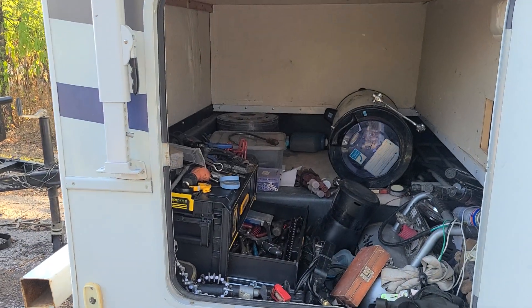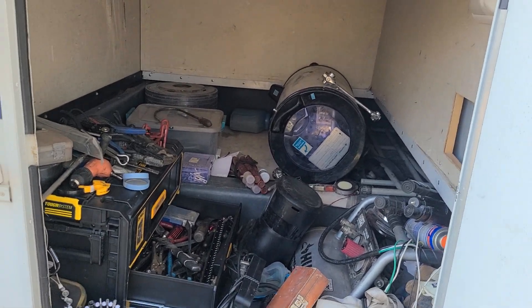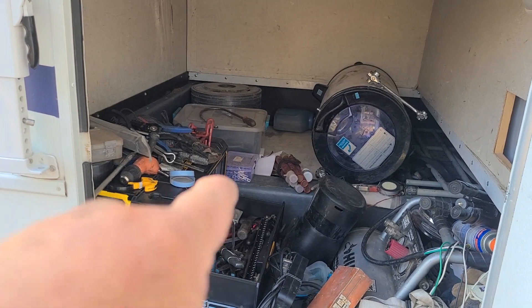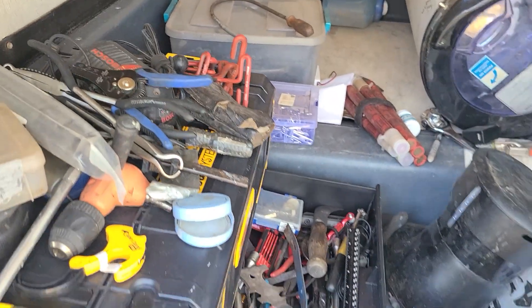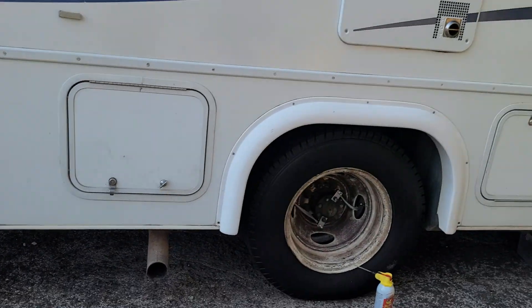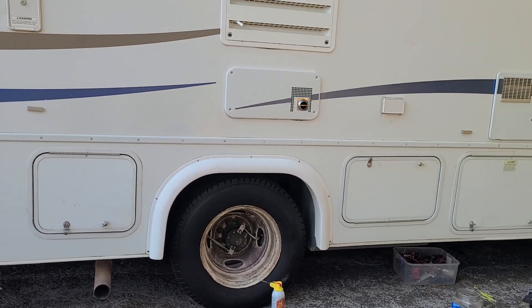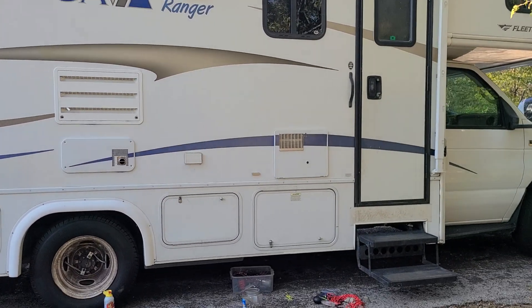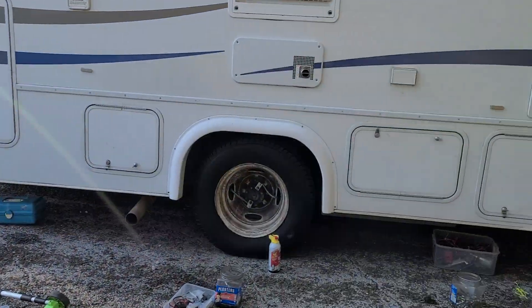There's a huge storage area right here on the backside — just massive. I'm probably going to put the new batteries in here, because there's a hidden compartment right underneath. I'll probably put the inverter charger in here too, though I'm not sure yet. One of the drawbacks to almost any RV motorhome is that there's no AC electricity if you don't have the generator running or you're not hooked up to shore power — you have DC but no AC.